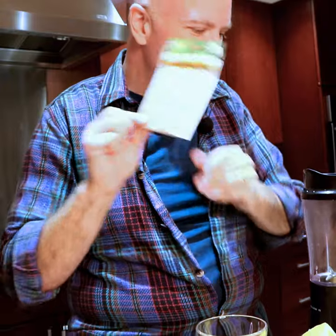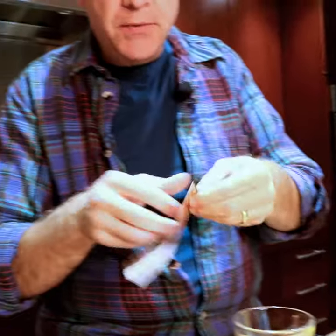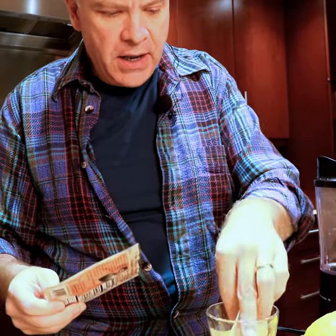Lori likes this one. I like this one. I tend to cook with this a lot. So the first thing we're gonna do is get our broth going here.